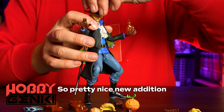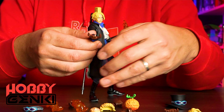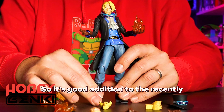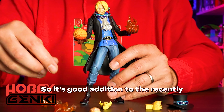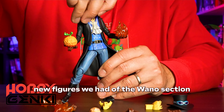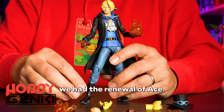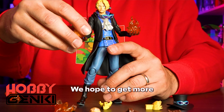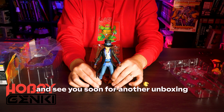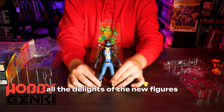A pretty nice new addition to the Variable Action Heroes series — this time with Sabo. A good addition to the recent new figures we had from the Wano section: we had Luffy, we had Zoro, we had Sanji, we had the renewal of Ace, and now we have Sabo. We hope to get more because this series is just amazing. Thank you guys, hope you enjoyed it and see you soon for another unboxing to show you all the delights of the new figures.